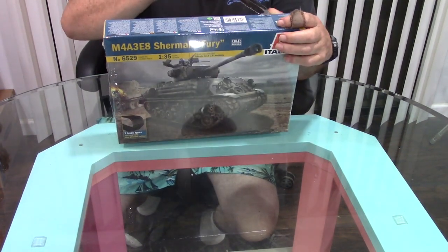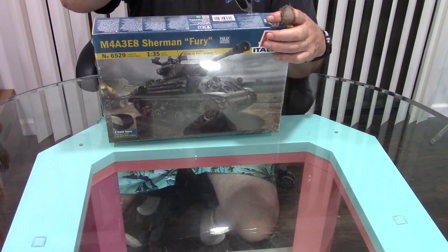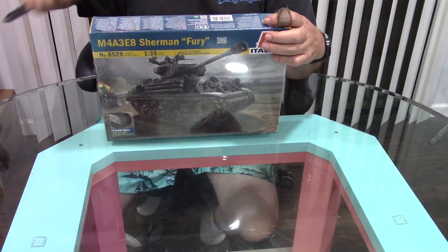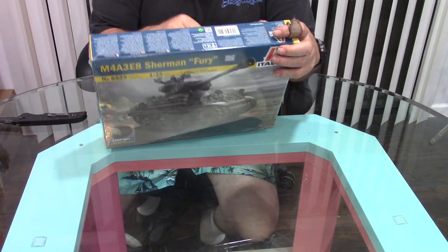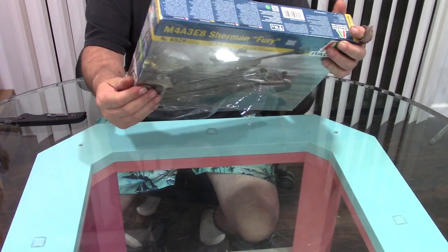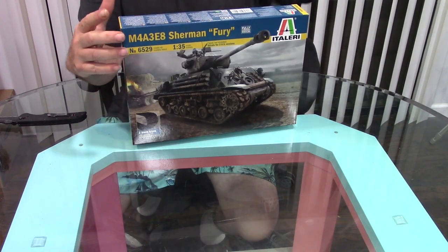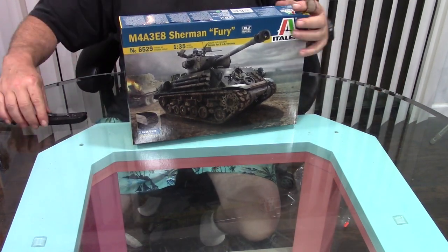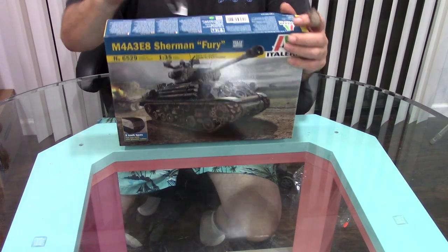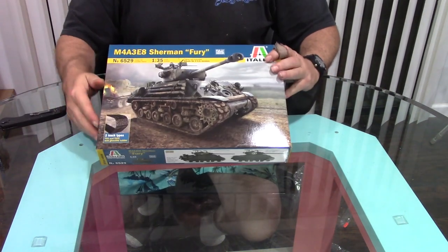Like many of you guys out there, we're all spending a whole lot of time alone at home. But don't forget to check in on your local hobby shops. The one closest to me will do curbside pickup, and you can check online to see if yours does the same.